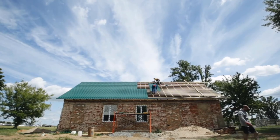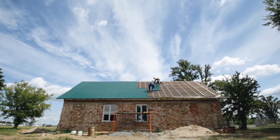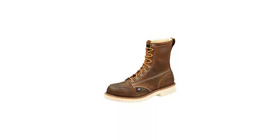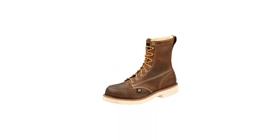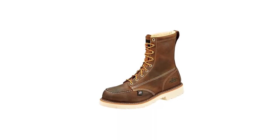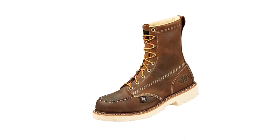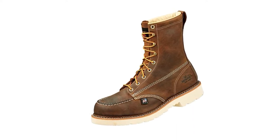A steel cap is inserted in the toe area for safety, protecting your feet from any impact on a roof. The boots are constructed using Goodyear Storm Welt, which is considered a superior method of making boots. In short, these unisex work boots are a great fit for roofing jobs. You may also choose between two different color options.